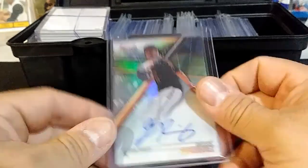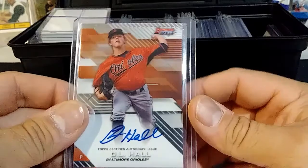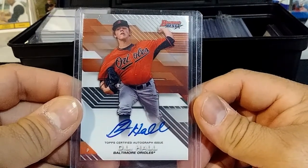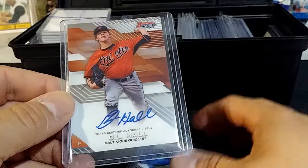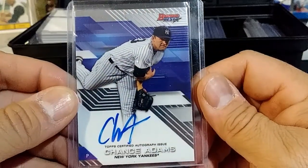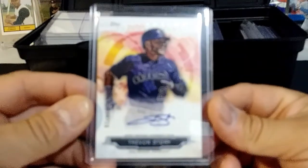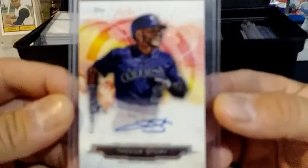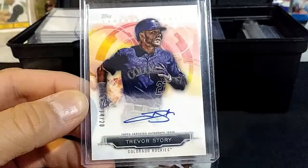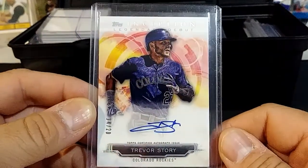I got a Grayson Rodriguez from Bowman Best for the Orioles, a DL Hall from Bowman Best, and a 2018 Chance Adams autograph from Bowman Best. And here I got a Trevor Story from Inception's Legendary Debut, numbered 14 of 20. That's a pretty cool card.